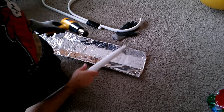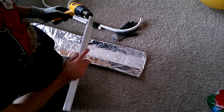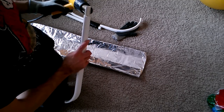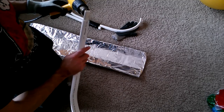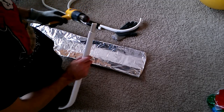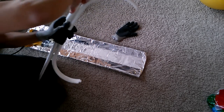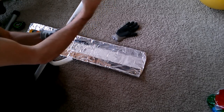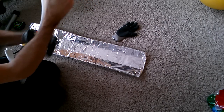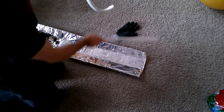Truth be told, it may not even need the hot glue. It would actually make a pretty cool takedown bow. There we go — now we're talking.